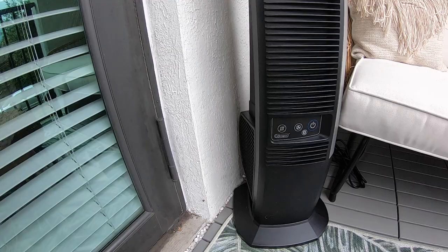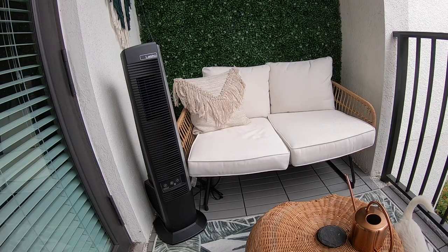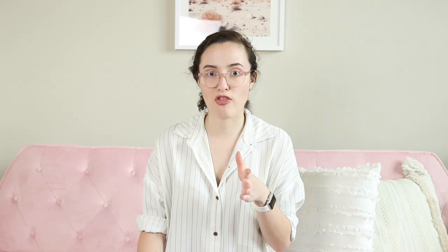If you live in Florida like I do or any hot environment, it's sometimes really difficult to go out on the patio without a fan. This is the only outdoor tower fan I could find that was specifically weatherproof. It works pretty well, but the oscillation is not that great — it's good for me and Mike if we sit in the same spot, but if we have guests over, I'm not sure what to do.